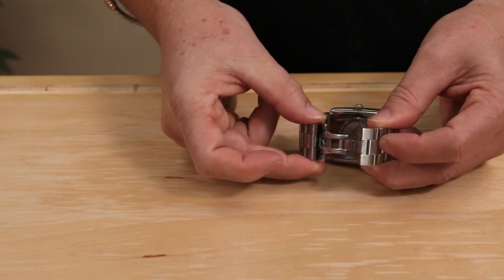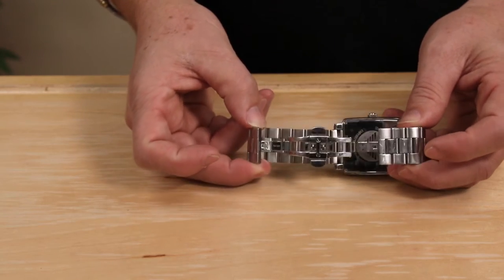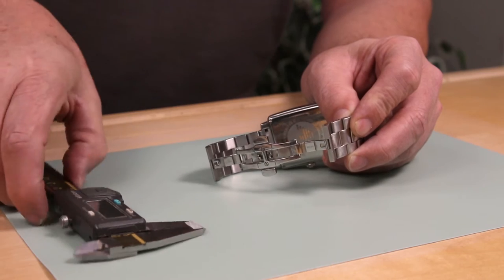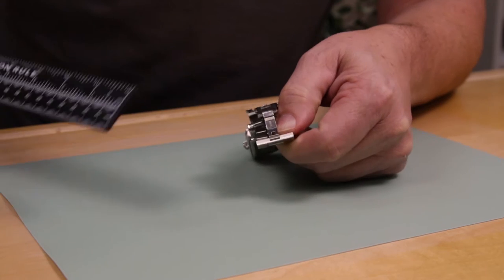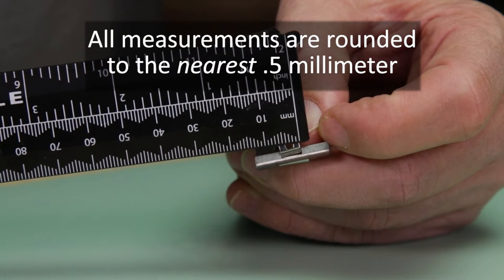First, you will need to open the watch clasp to access the end of the clasp where the measurement is taken. There are two places to give you a correct measurement: the outside of the end of the clasp or the inside of the end of the band. Your measurement is rounded to the nearest half a millimeter.